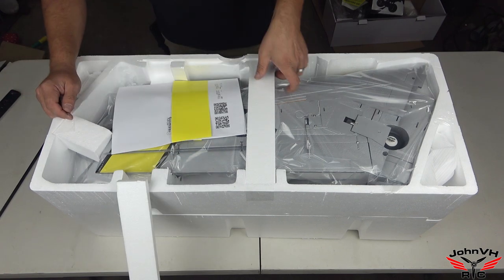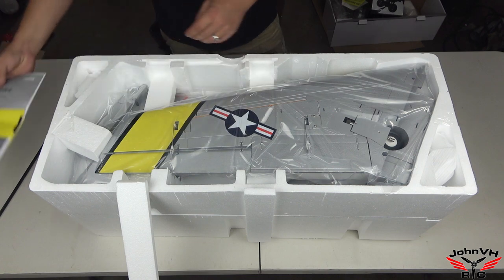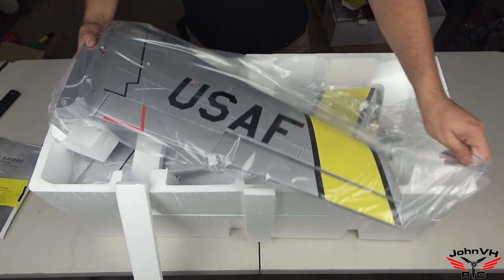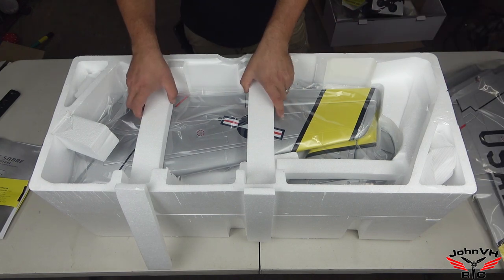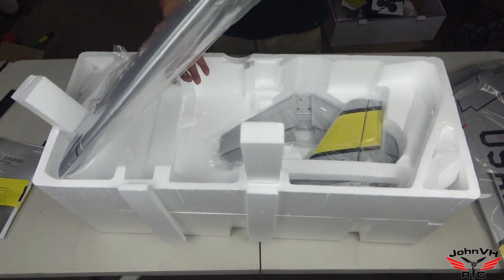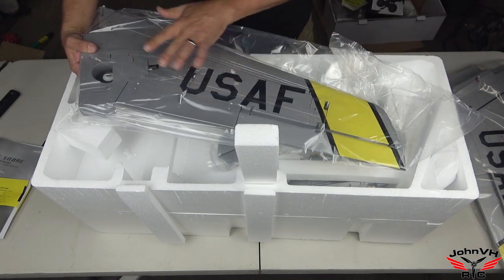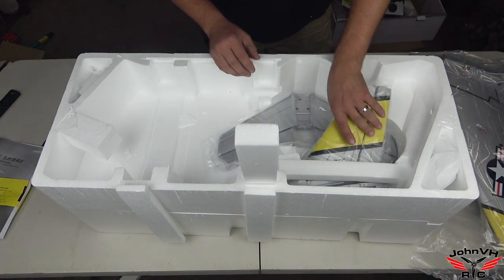The manual is right on top with some warnings. Got one of the wings — I love the old silver saber colors, they just pop and look cool. Pretty good size wing there, so I'm pretty stoked for the size of this airplane. Another wing half here — everything is hinged and done, big flaps, very cool.